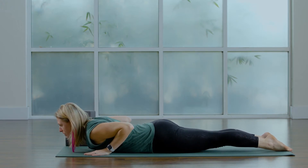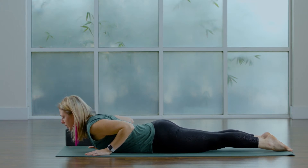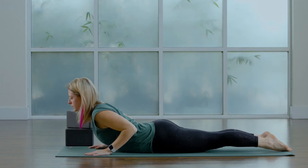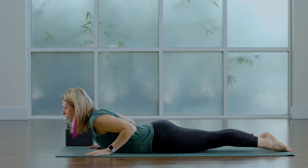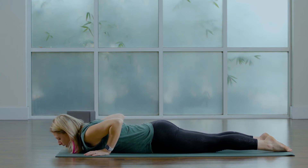Inhale, push down into the lower half, lift your heart, and exhale come down. Inhale cobra lift, exhale lower. One more time — inhale, draw the heart forward, push into your feet and your pelvis, and then exhale come down.